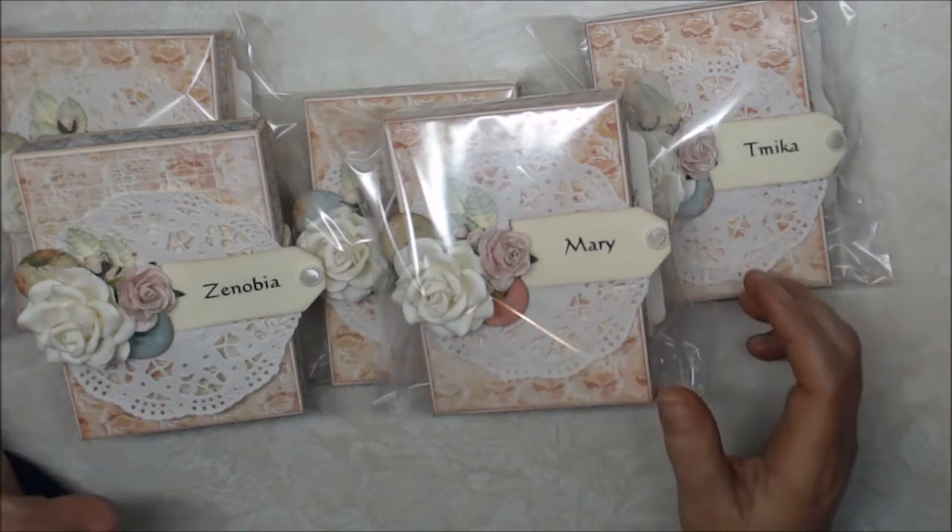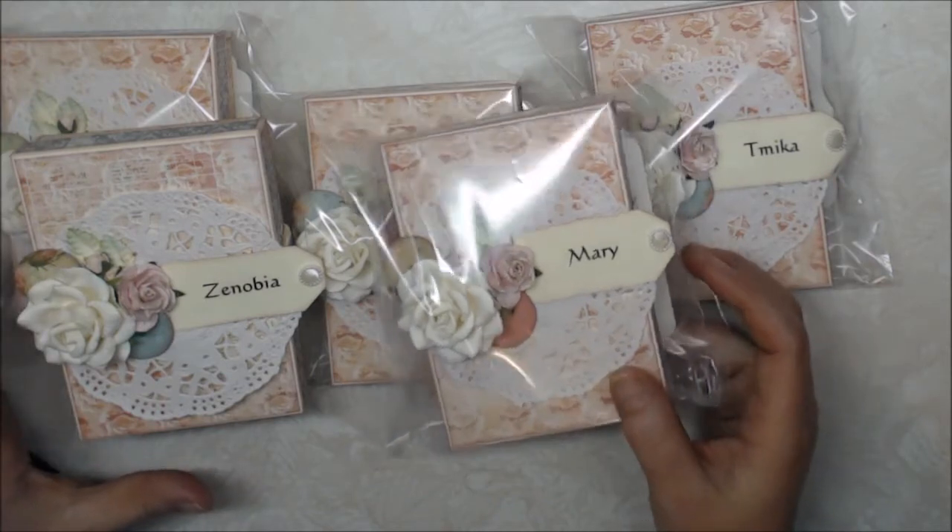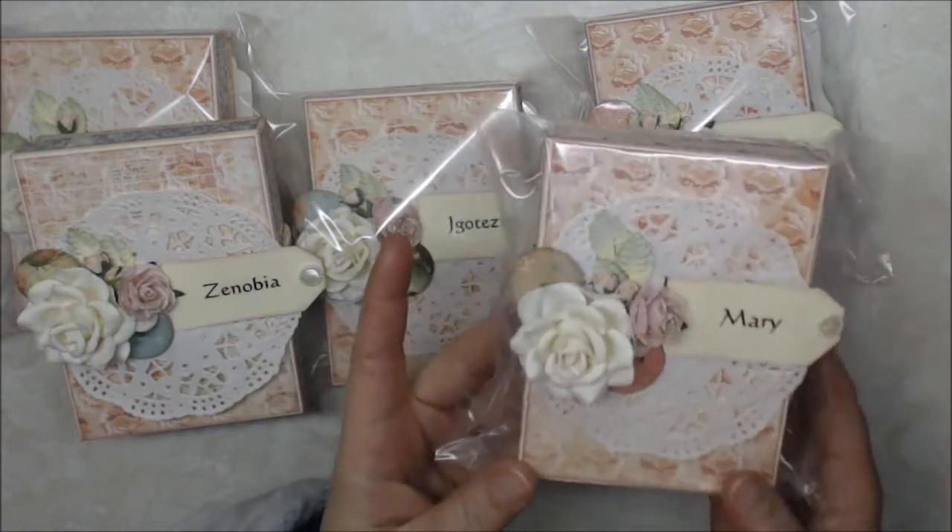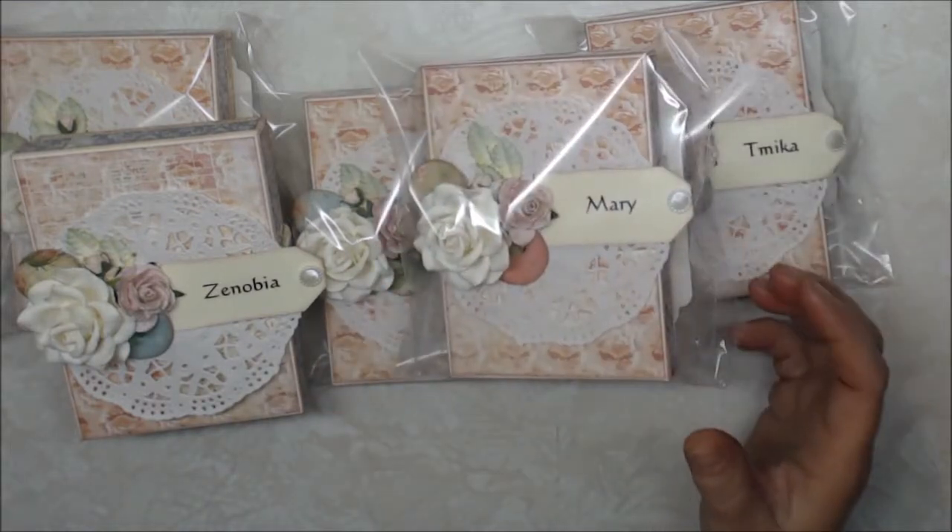So let me show you what I've done. This is the packaging that I've come up with — I have them in these little plastic bags, and then there are some little goodies on the inside. I am in group five.